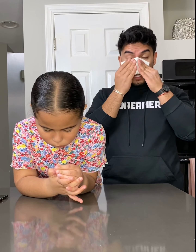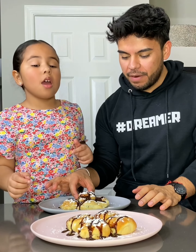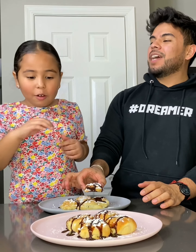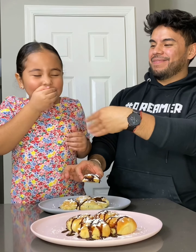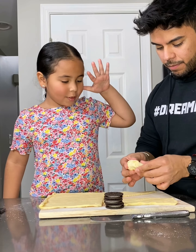Yeah, it's better actually — come back! Ready? Grab one. Don't say it... cookie burrito!